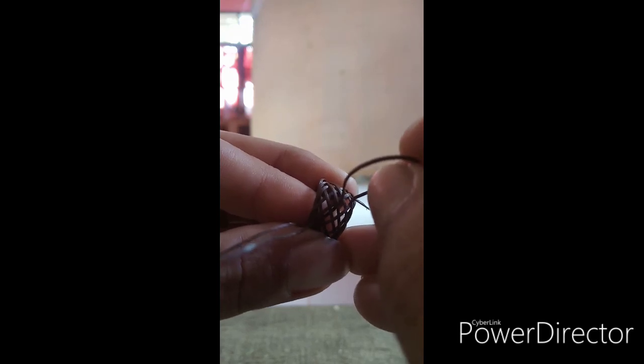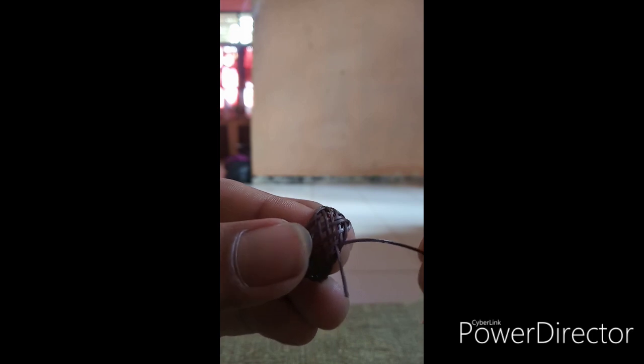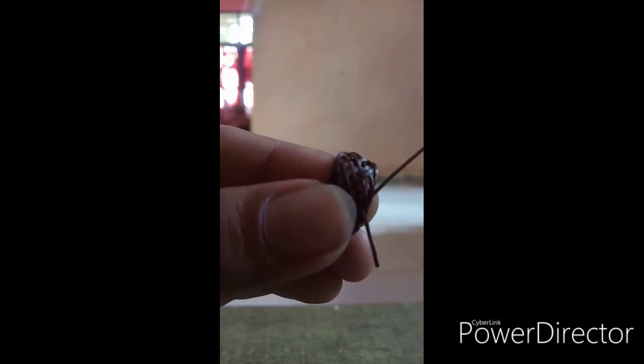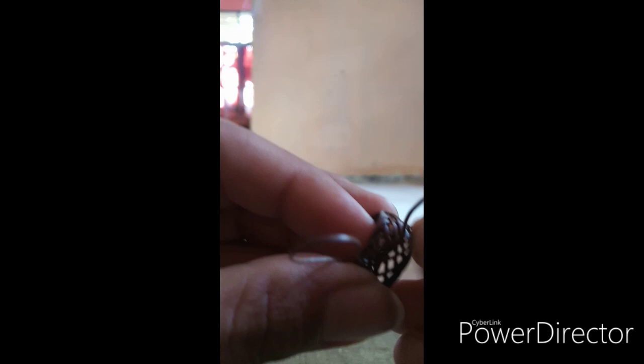Nah sudah jumpa ekor. Sudah mulai susah memasukkannya ya, sudah jumpa ekor. Selanjutnya yaitu tiga tiga tiga tiga — ini yang terakhir. Tiga dari atas, tiga bawah, tiga atas dan tiga bawah. Sampai ketemu ekor, sampai ketemu ekor lagi: tiga atas, tiga bawah, tiga atas dan tiga bawah.